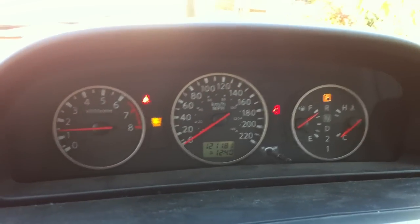Engine light is on, but that's probably going to be ignored. Anyways, it fires right up.